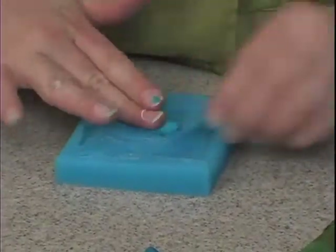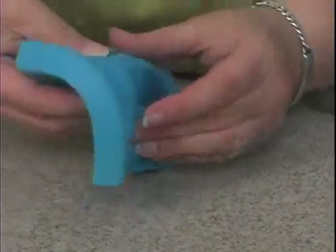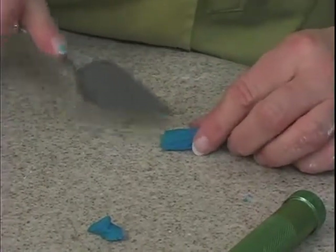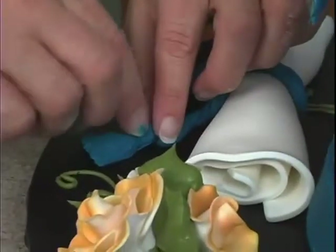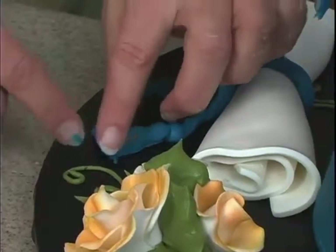I just love these because a lot of times they just pop right out. All right, there we go. Pop that down there, and then I can just add a little bit of the gold. Kind of give that a little bit of movement.